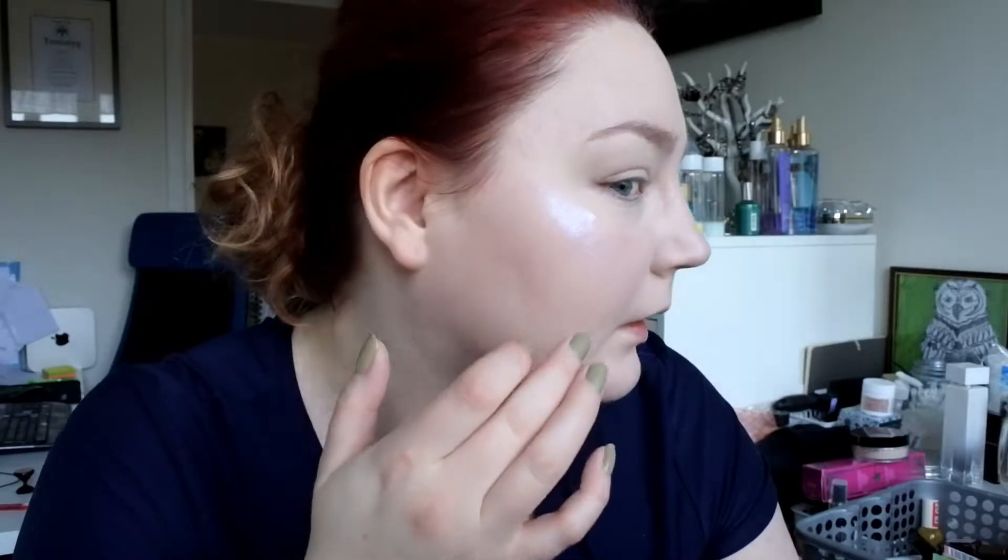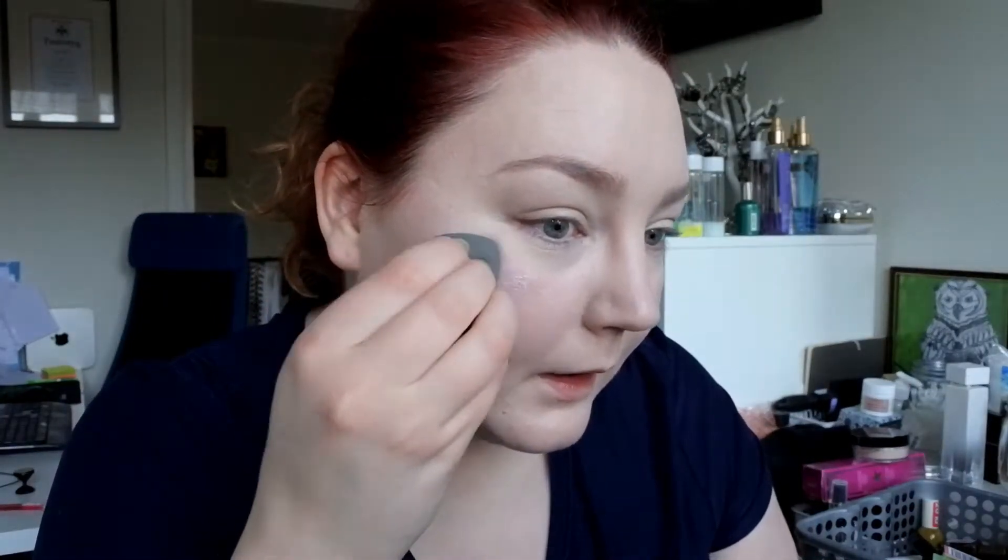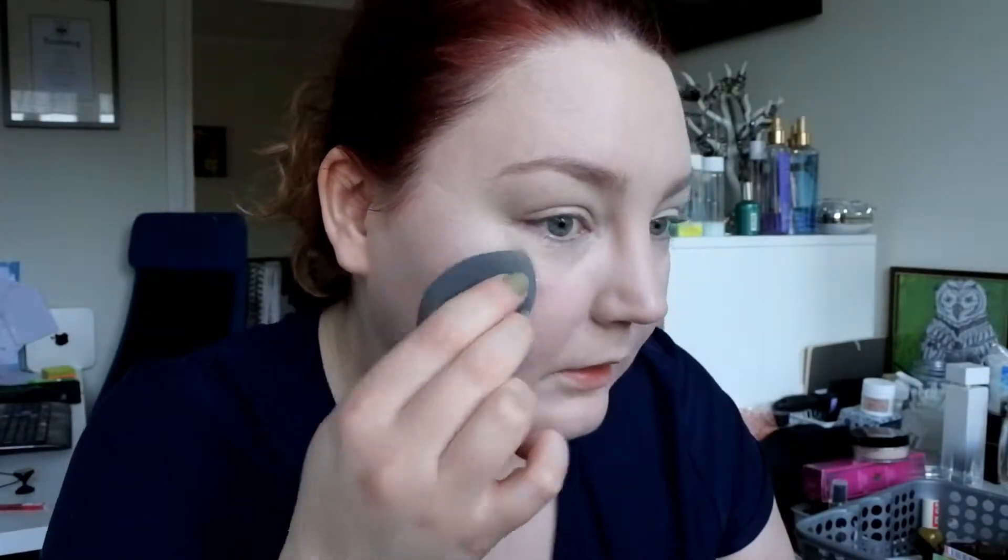I'm going to first apply it with my finger. This has a blue tint. I'm going to blend that a little bit with the sponge. This does not blend that well — now it looks like I have a stripe all over my cheek, and it actually took away a bit of the product underneath.